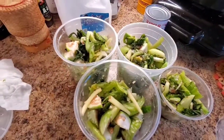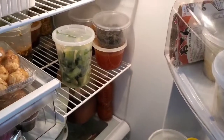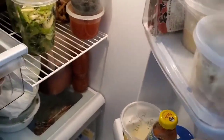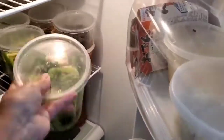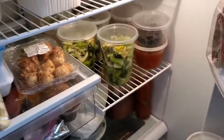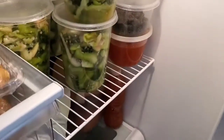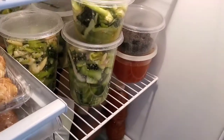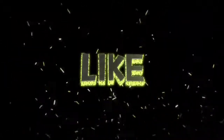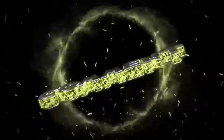Thank you for watching. Bye-bye. That refrigerator can stay there for one month, two months — no problem. All right, that's awesome. Thank you. Thank you for watching.